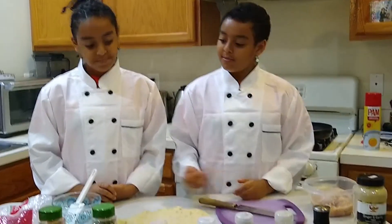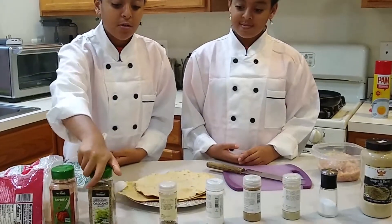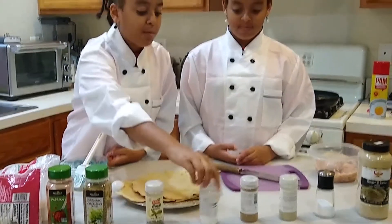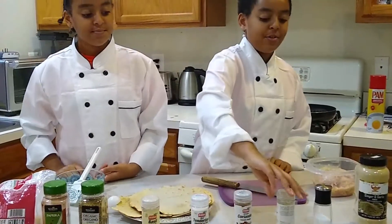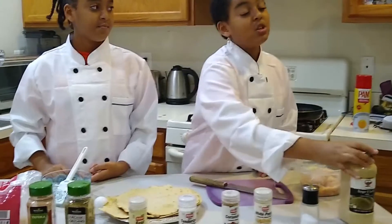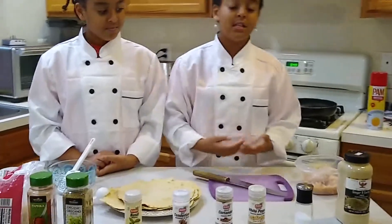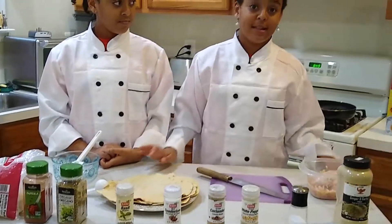We're going to need paprika, oregano leaves, basil with tenderizer, ground pepper, ground white pepper, salt, and ginger and garlic powder. And also, if you don't have these, you can use any spices you have in the cabinet.